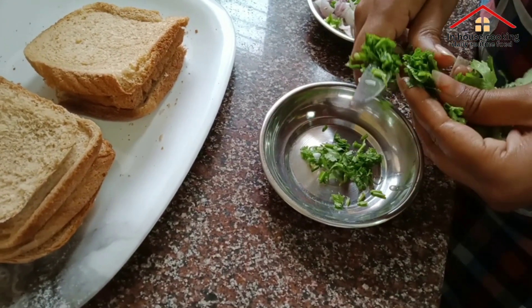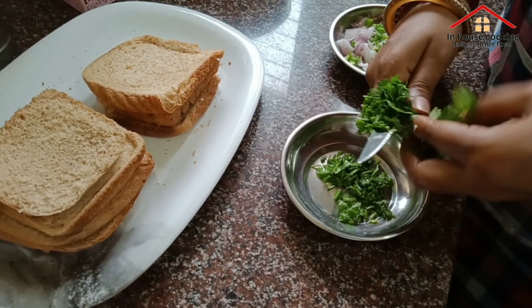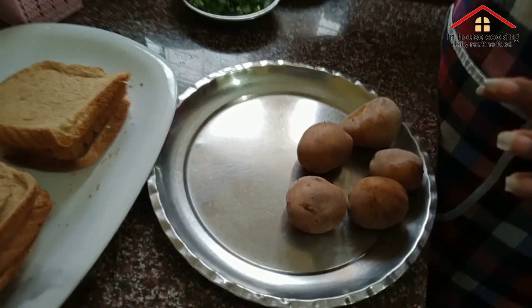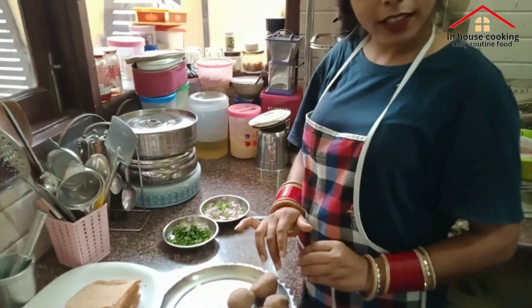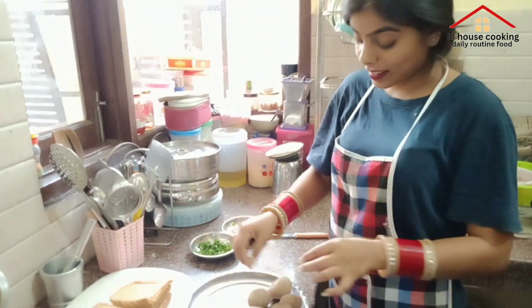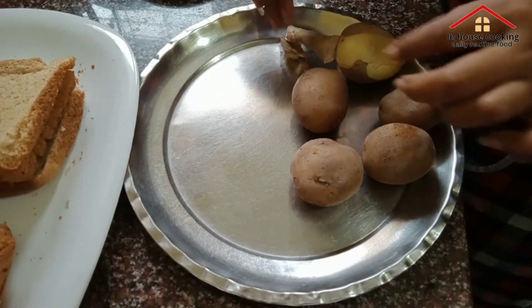We will fry it in a few minutes. You can add a little red color. Let's take a look.